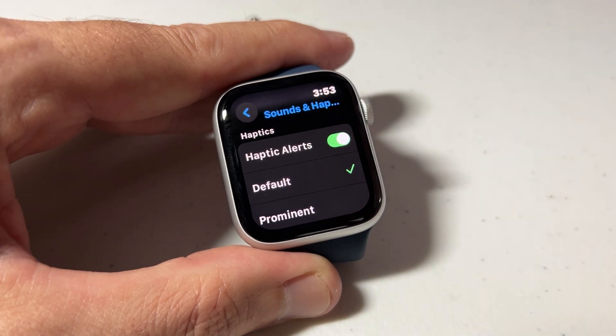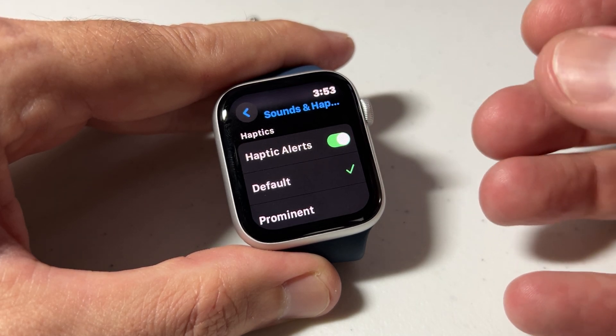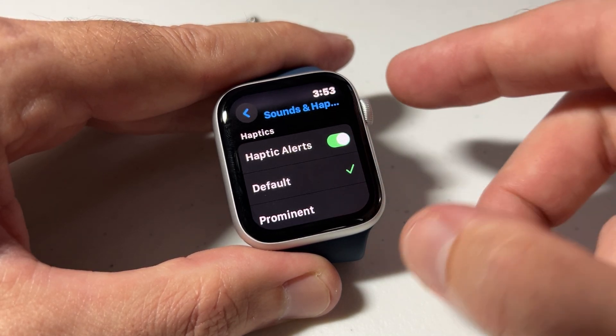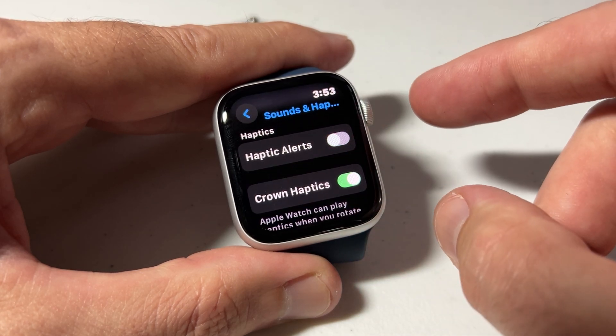There's Haptic Alerts — that basically means if I get a text notification or some kind of app notification on my watch, does it give that little haptic vibration? You can set it to Default, you can set it to Prominent, or you can simply turn it off.